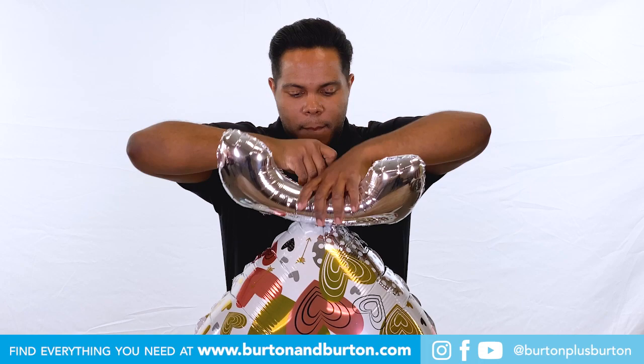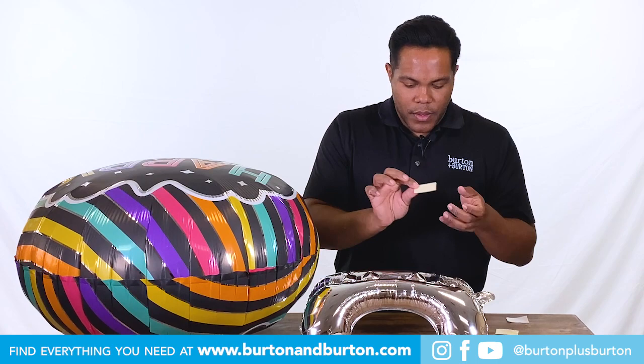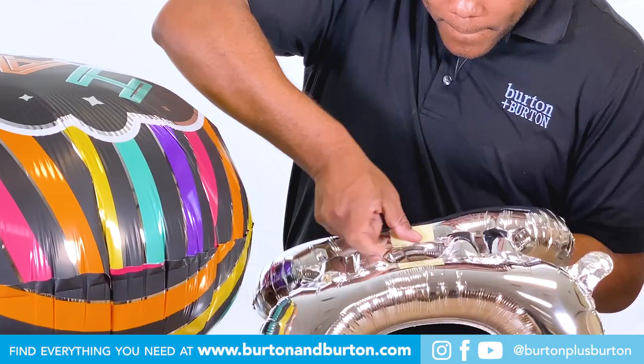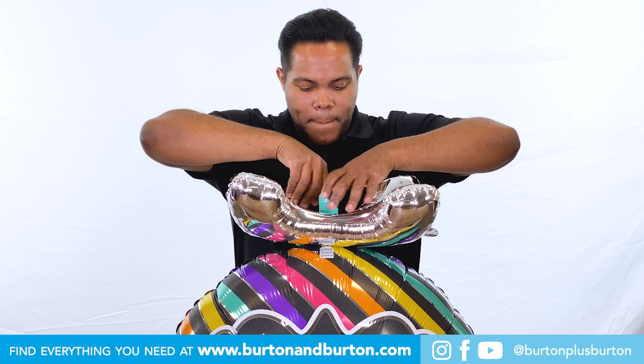Now let's use two pieces of tape for a big shape. Peel off the paper, hold the base, thread the neck of your balloon through the middle, and just stick it there. And that's it.